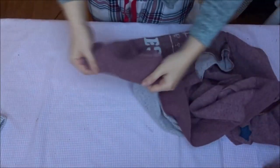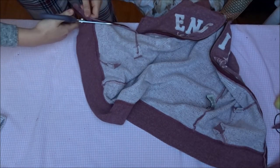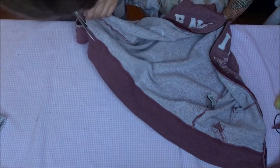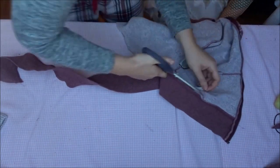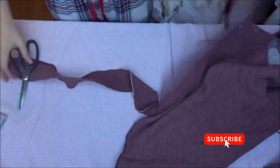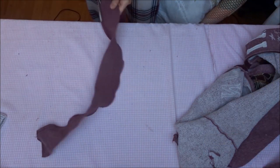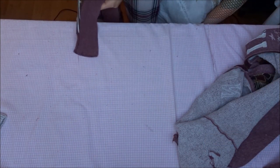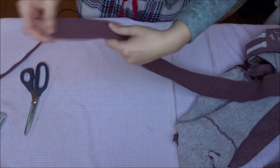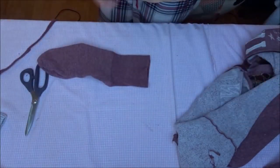For the rest of the socks I'm going to use the stretchy part at the end of the sweater. So I cut it off and I cut it open. I measured the size of the stretchy part with the stretchy part of my sock, but you can also measure this around your ankle.